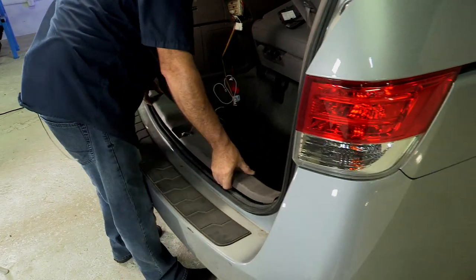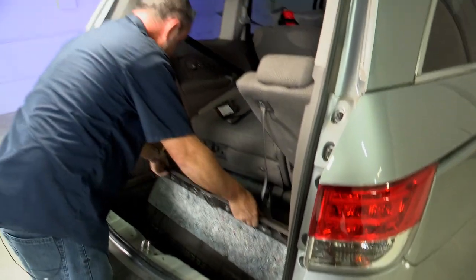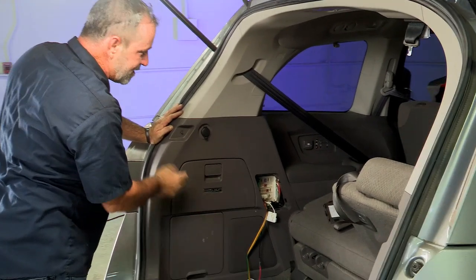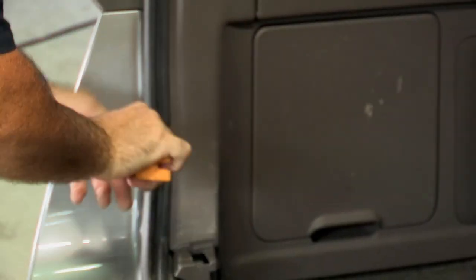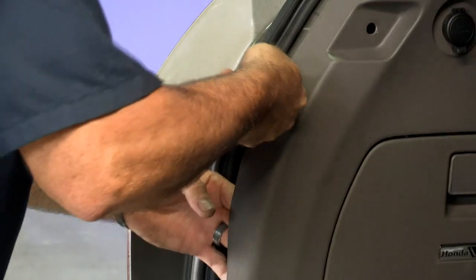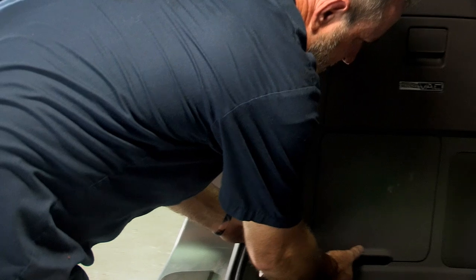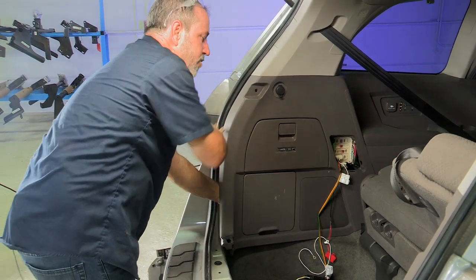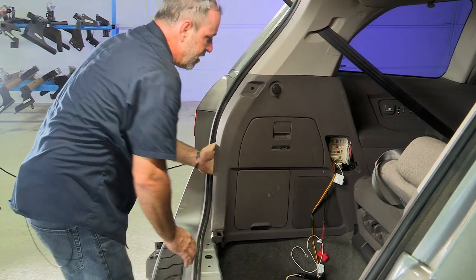Once those are unclipped, we just pull straight up — there we go. I'm just going to pull this paneling away from the body; it doesn't have to come completely out, we just want the rear portion away from the body. Take the trim tool and pry it away — you'll hear it unclip as you're prying. You don't need a whole lot of room, just enough to route the wires back here and place a ground somewhere around this area.